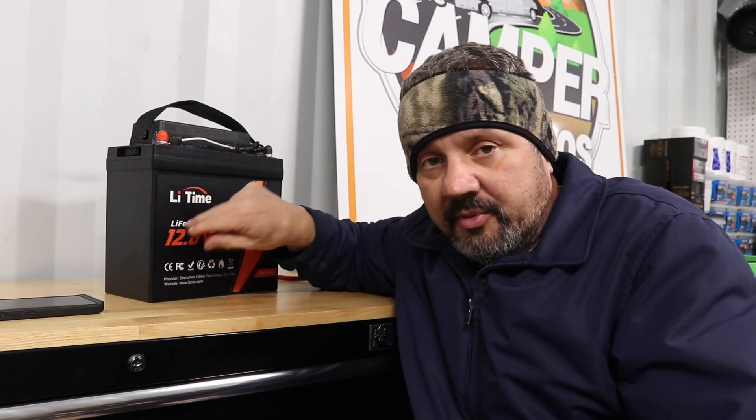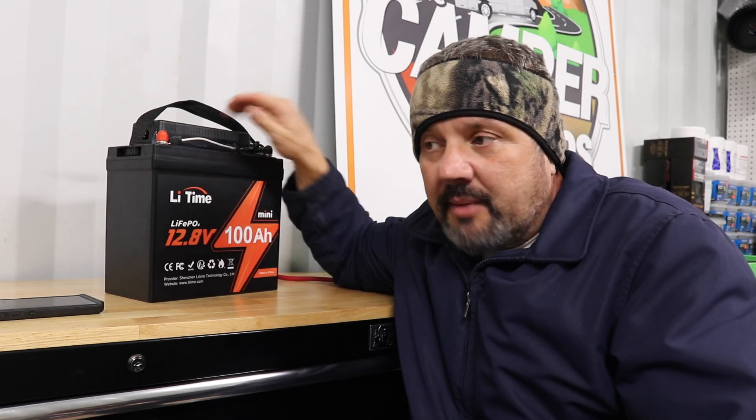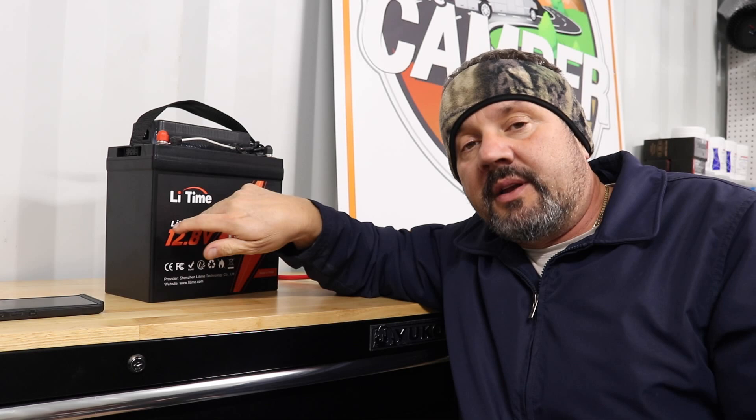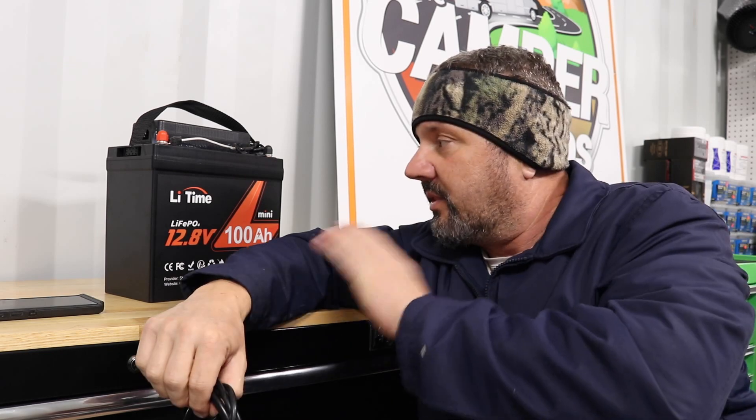I'd rather just do this — get a mini on sale, you can get it anywhere. Get a charger, put some silicone on top. They have pre-made boxes for like $90 to $100 that you can throw this battery inside. It has quick connectors, cigarette lighter plug-ins, lights — everything all in one. You just buy the box, dump the battery in it, put some styrofoam around it to cushion it.